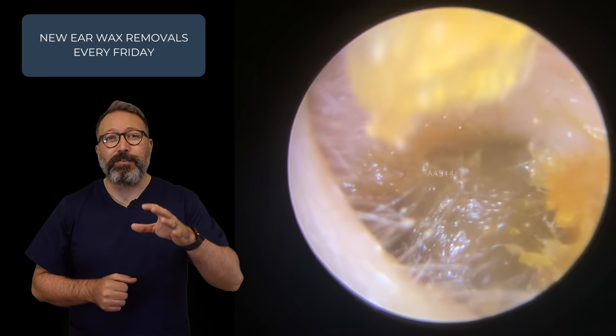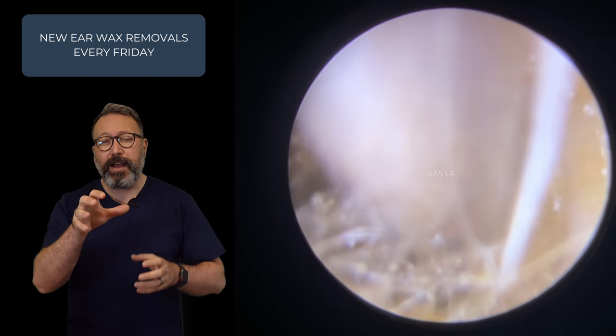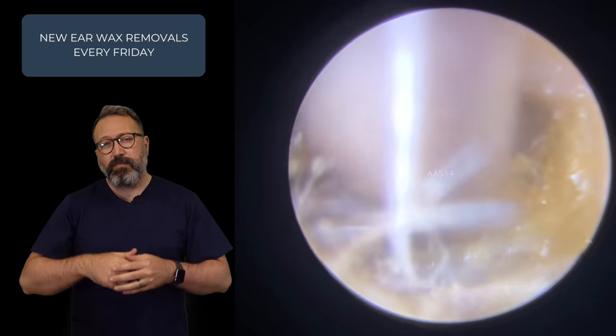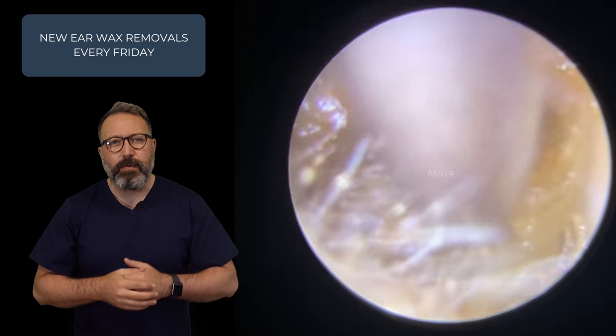I apologize for my voice being a little bit croaky — I've had to do a lot of shouting over the last two days so people can hear me. But as we get a grip on this wax, it's starting to very, very slowly come down the ear canal. To the right-hand side there, you can just see a little bit of dry skin as well, which is holding against this stickier nature to this ear wax.